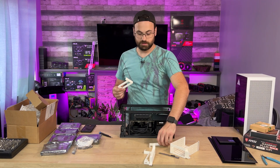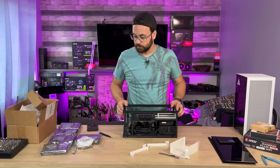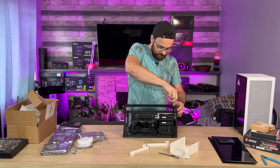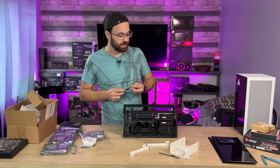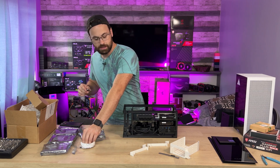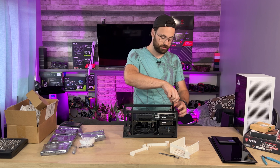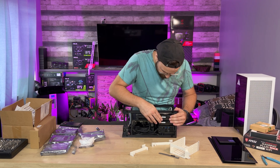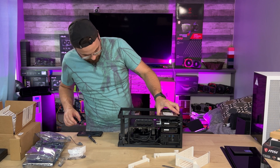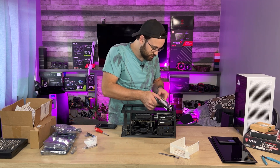Next we're going to snap in these rails — you'll see how they work in a second — and we'll need another hard drive and some screws. Now at least one person is probably wondering why some brackets are white and some are black. The idea is to print them all in black carbon fiber PETG since it's strong, durable, and heat resistant, but when prototyping I use cheap off-brand PLA because it's cheap and biodegradable. The brackets mount to the hard drive first, then the whole assembly fits in here.